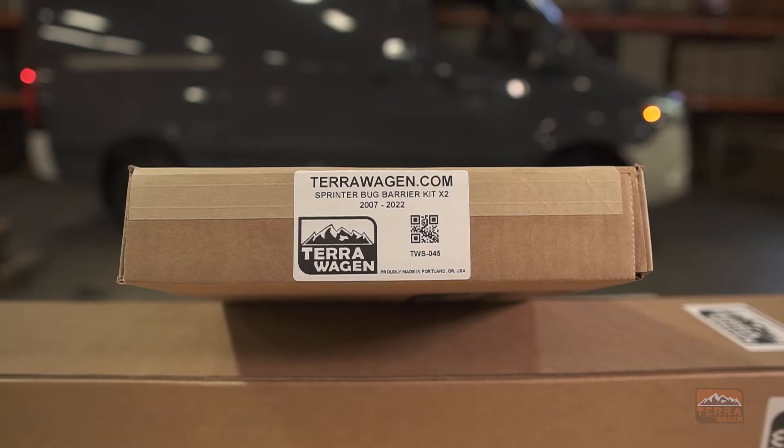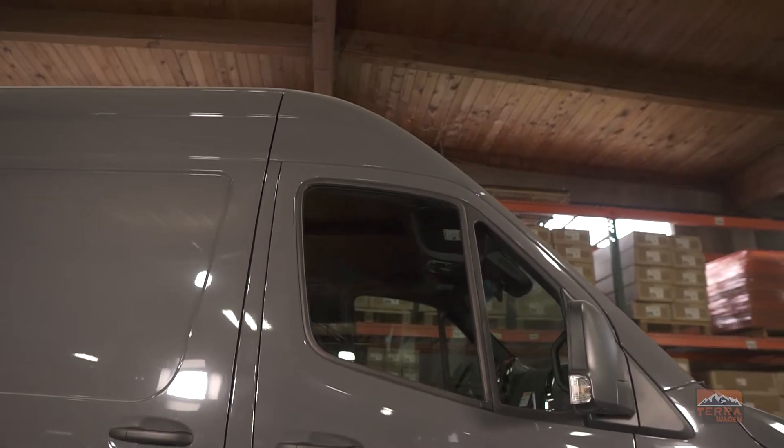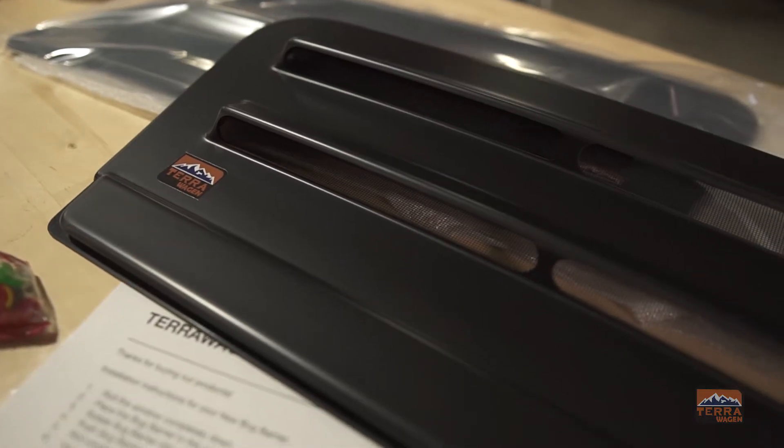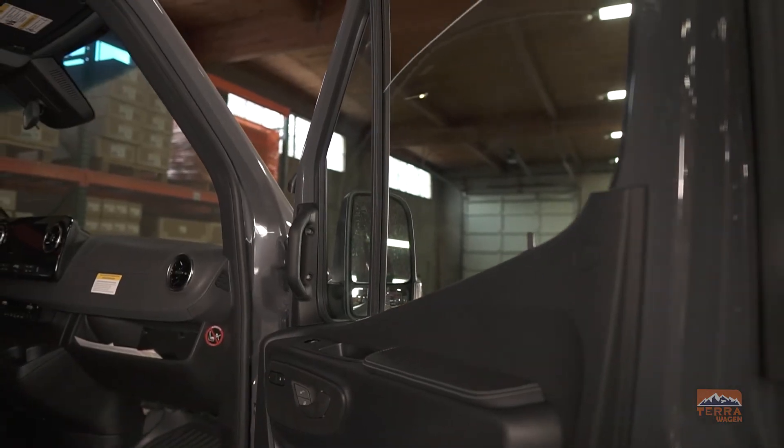Today we're going to show you how to install our bug barrier onto this Mercedes Sprinter. The installation process is the same for every vehicle. Installation is pretty straightforward.